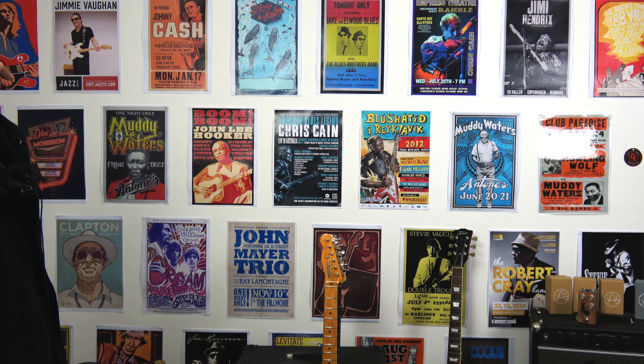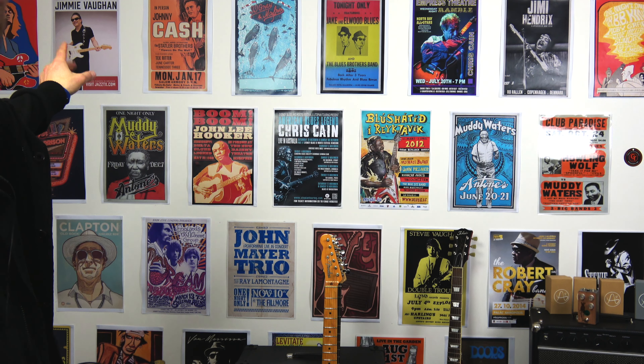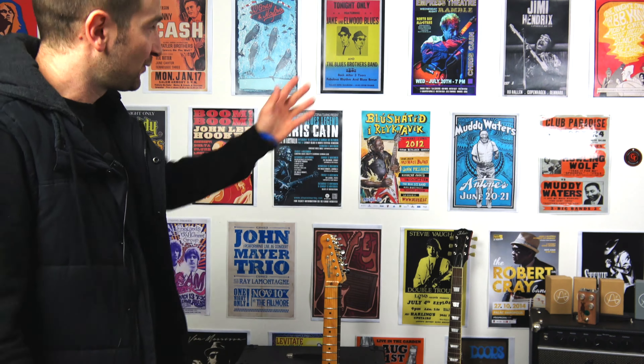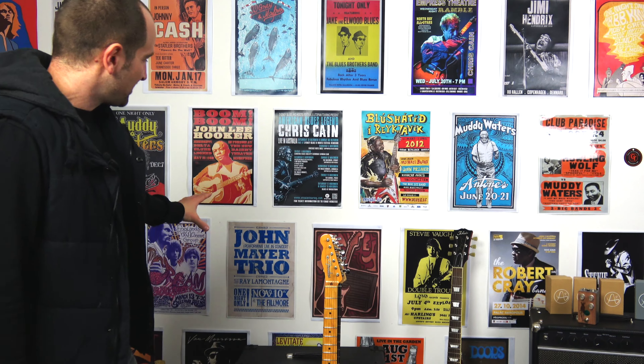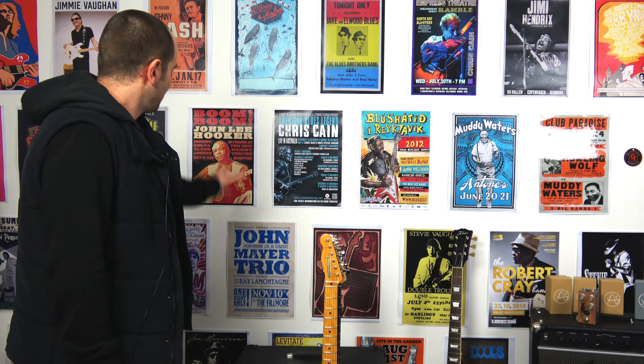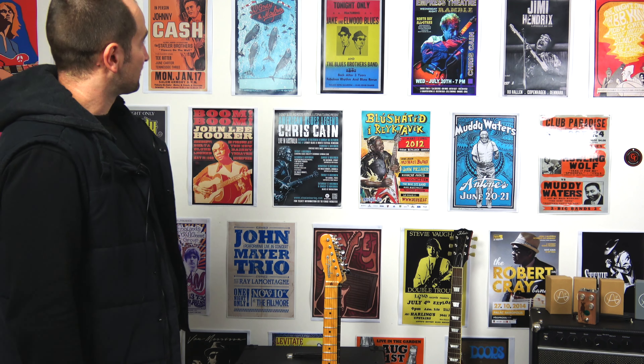I'm probably going to get rid of the one on the top left as well. The dude's name totally escapes me, but I'm definitely going to get rid of those. This John Mayer one I actually really like — it's laminated, but it doesn't seem to have that reflectivity that the other one has. So that might stay. I kind of like that one. It's just a good point of difference from most of these older musos that are on the wall.